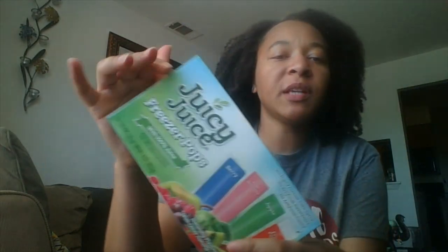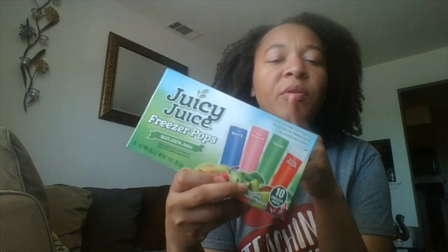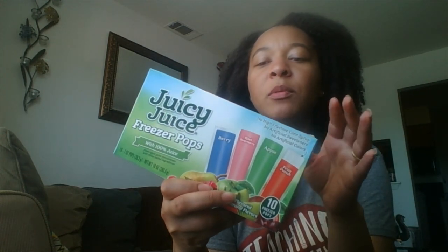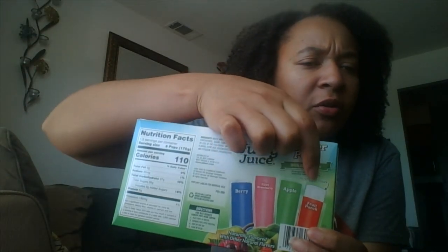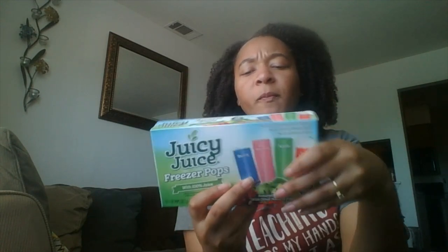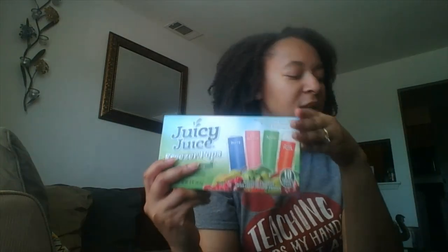Every time I go I pick up popsicles, especially during summertime. These are the Juicy Juice kind — they're freezer pops and they're really good. Even though they have colors on the front, they're actually more of a clear color as you can see from the picture. It says 110 calories, but that's if you eat six of them. You can't go wrong with Juicy Juice 100% juice. I grabbed two boxes this time around.